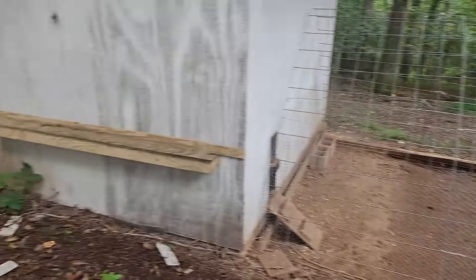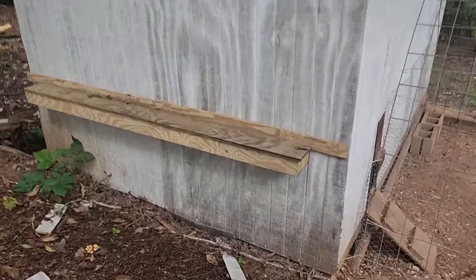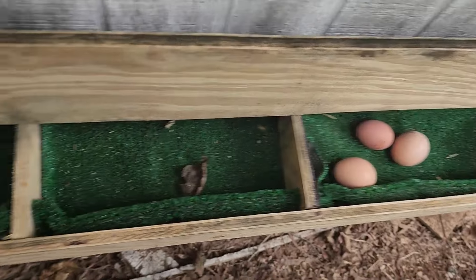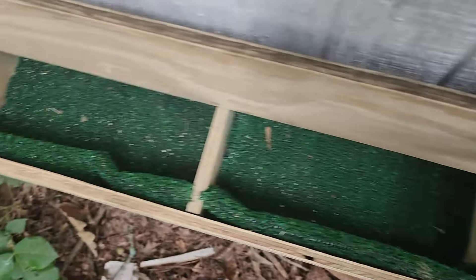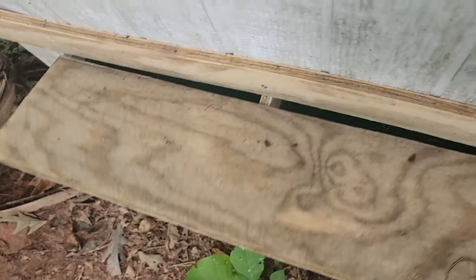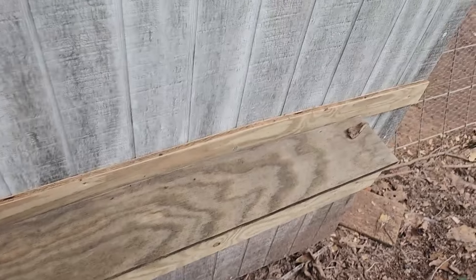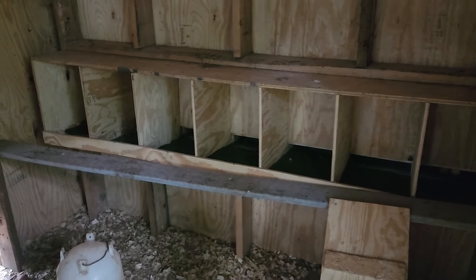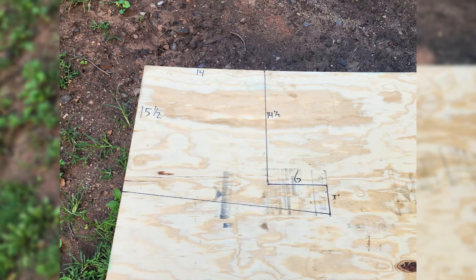What is up everybody, welcome back for another video where we are going to be building a simple DIY roll-away nesting boxes for your chicken coops. It really keeps your eggs clean as well as keeping them away from your chickens where they can't eat them. I have had these installed for a couple weeks. Make sure to stick around to the end for some tips and things that I've learned along the way that you can implement.